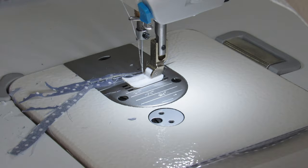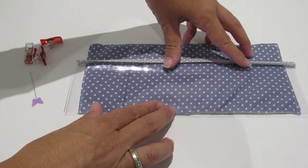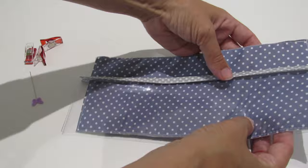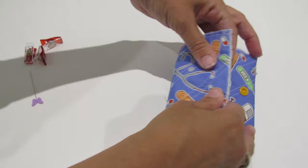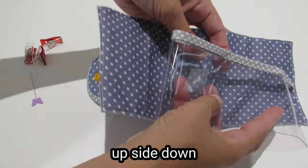Now we are going to sew our vinyl into our main project. We are just going to do a seam allowance here and here. When you apply this, you need to be careful with your fabric pattern, because if your pattern has a directional side you need to make sure it is oriented correctly. Let's clip it in place.